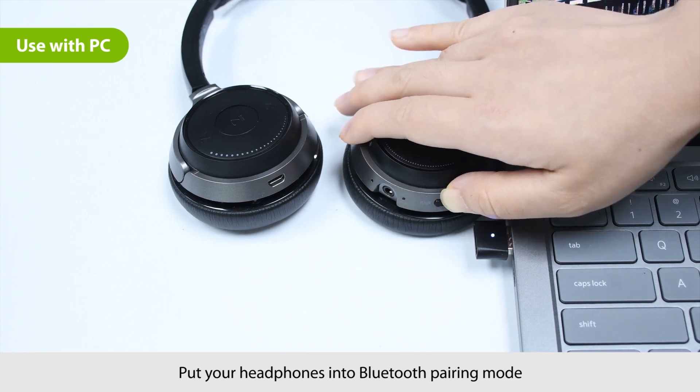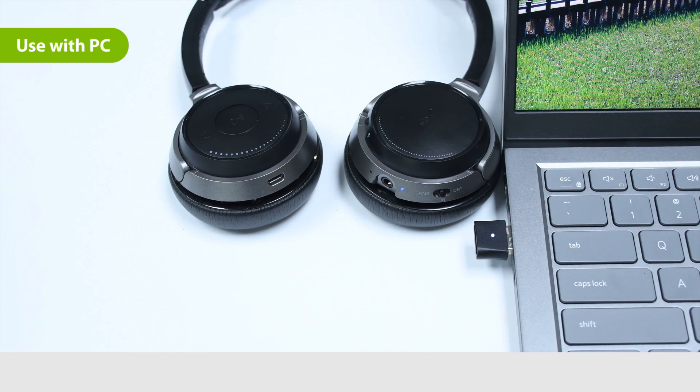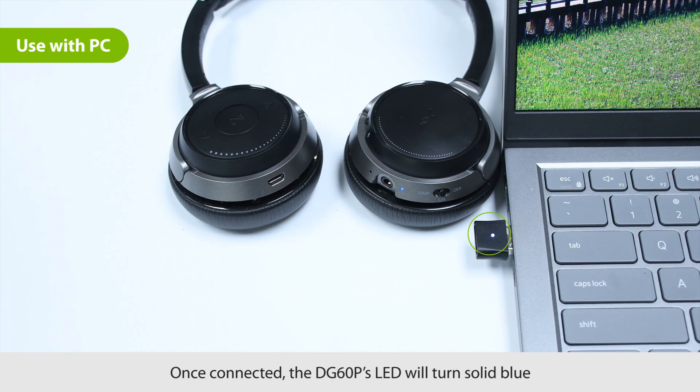Then, put your headphones into Bluetooth pairing mode. Please refer to your device's user manual for more information. Once connected, the LED on the DG80P will turn solid blue.